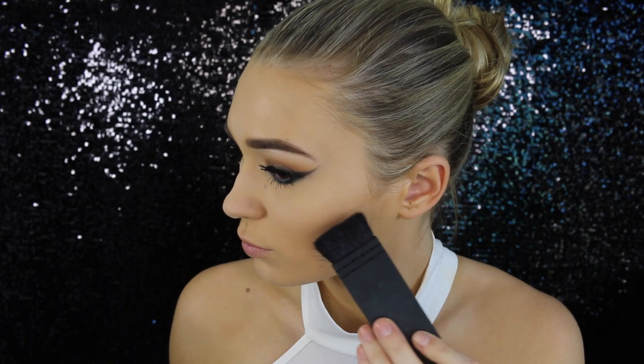Now it is time to contour the face. Kim's contour wasn't overly dramatic, but we all know she has naturally defined, beautiful cheekbones. So I'm just going to use a light hand with this, but I still kind of want it to look dramatic, you know what I mean.